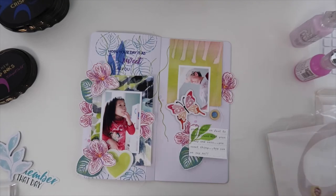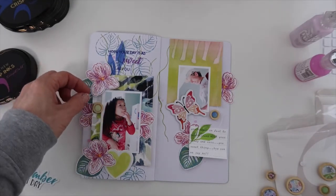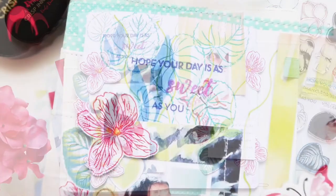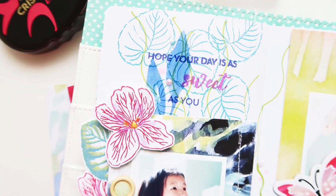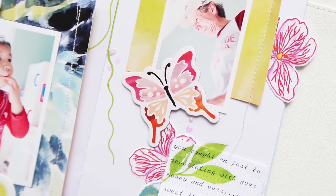Thank you so much for watching. I hope you enjoy the blog hop and grab this stamp set. I do have affiliate links if you click on any of my links from YouTube or my blog. I hope that you enjoy and are inspired by Altenew's new Build-A-Flower stamp set. Thank you so much and appreciate you watching.